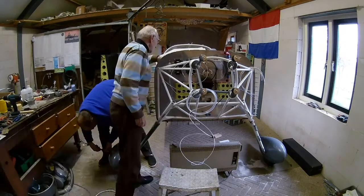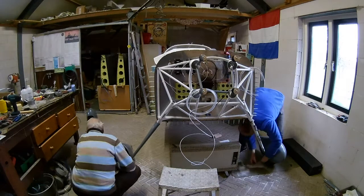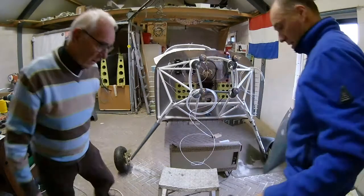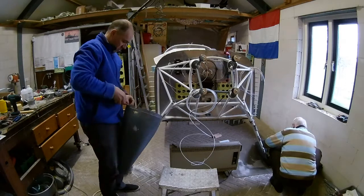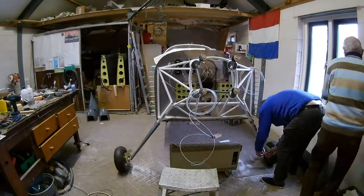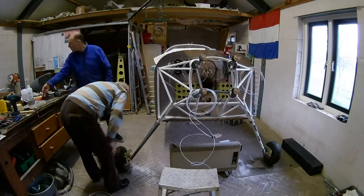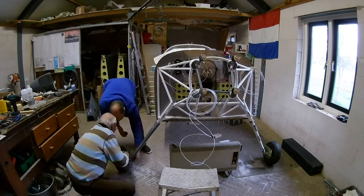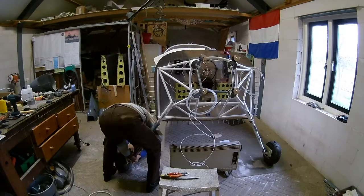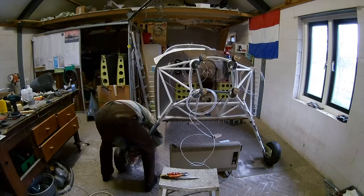The fairings are attached to the gear leg in two ways. They are wrapped around the leg, and then in the back there is a piano hinge, so you can also remove them later. That's one way to attach it, but then it can still twist around the leg, so on top of it there is a normal hose clamp, and the hose clamp keeps it in the correct position.